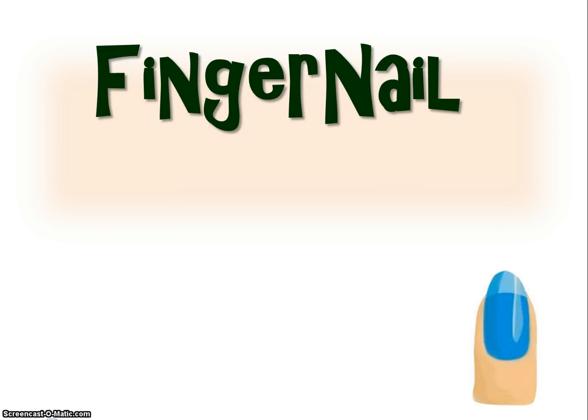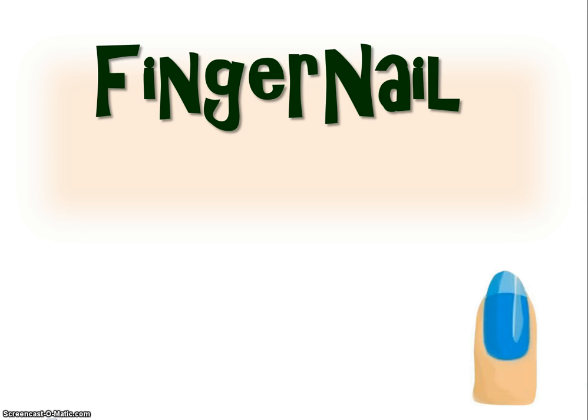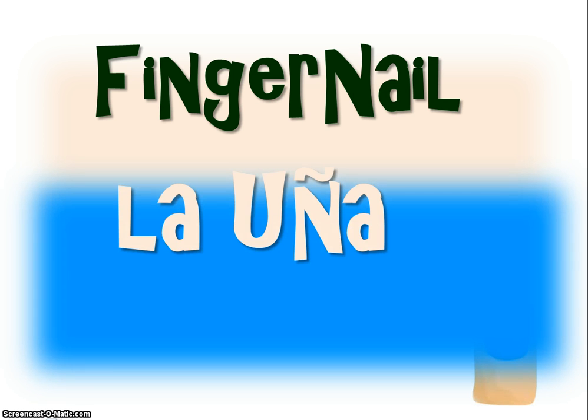The way you pronounce fingernail is la uña. The N with the squiggly line is like an NY sound — uña. Again, la uña. So how do you pronounce fingernail? La uña.